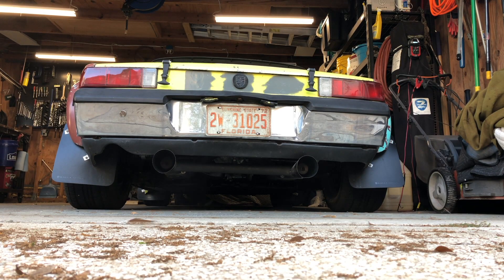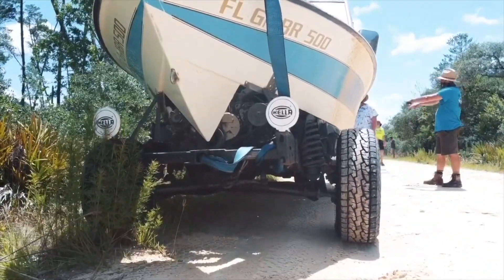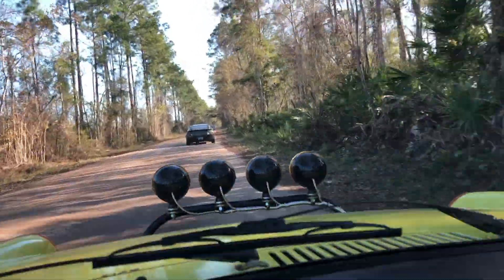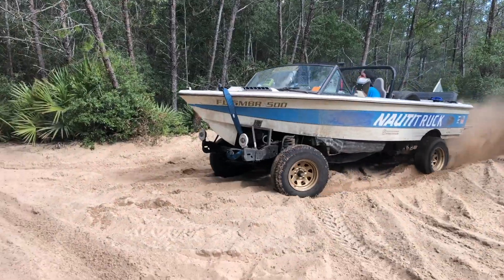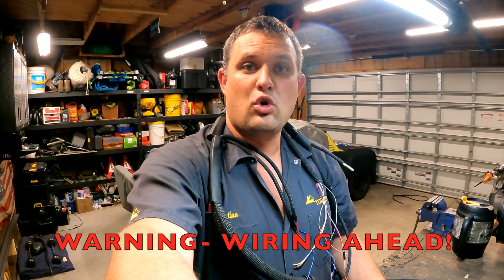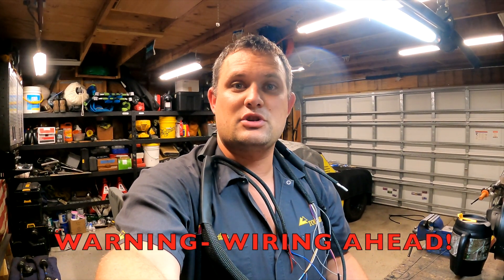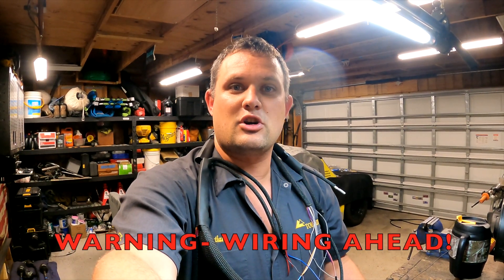What's up everyone? Welcome back to the Barefoot Garage, and today we're continuing the wiring on my Haltech 914. Warning, this video contains wiring. Viewer discretion advised for those that use carburetors.